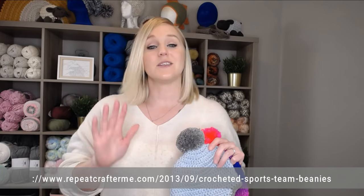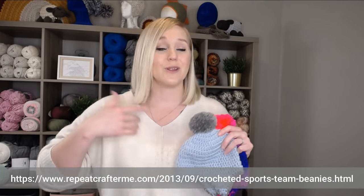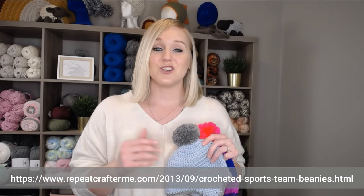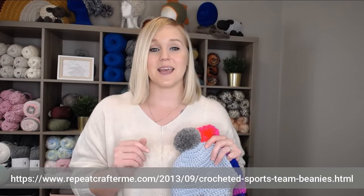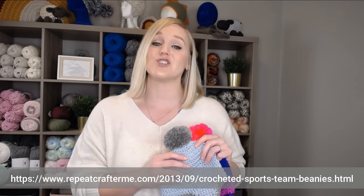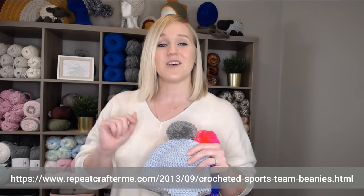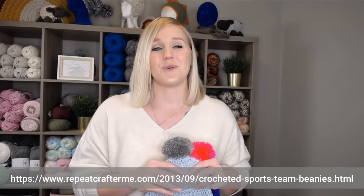This pattern was actually created by Repeat Crafter Me. I'll put the website here on the bottom of the screen. If you'd like to pause the video and write that down, go to the website and print off the free pattern. I will also include a direct link to this website in both the description section and the comment section below this video, so all you have to do is click on that link, print off that free pattern, and be ready to crochet with me.